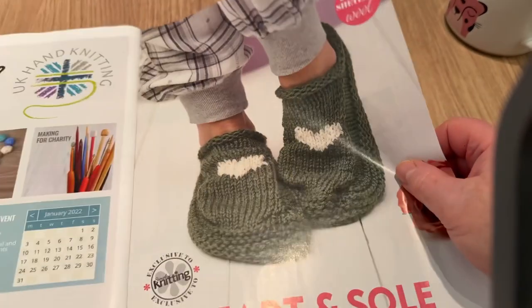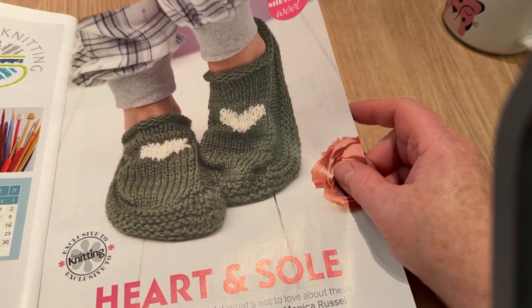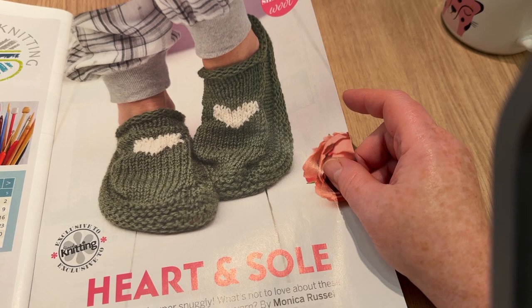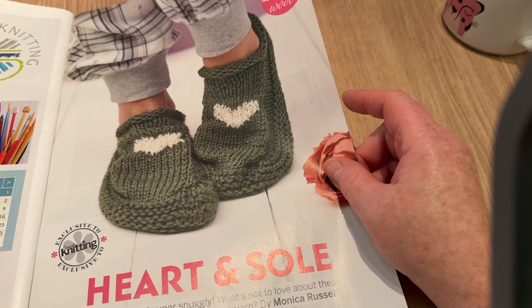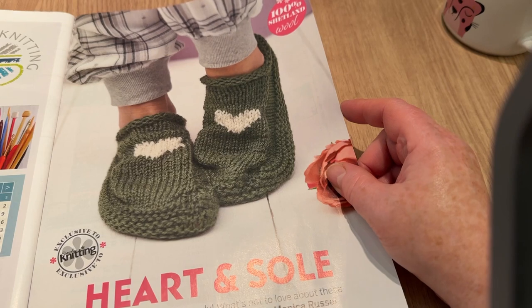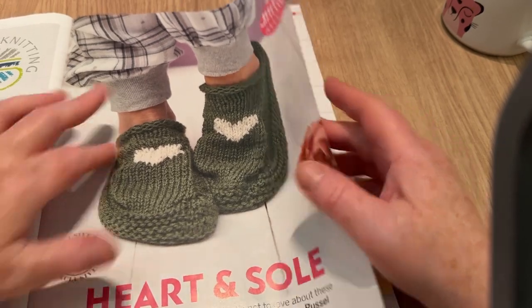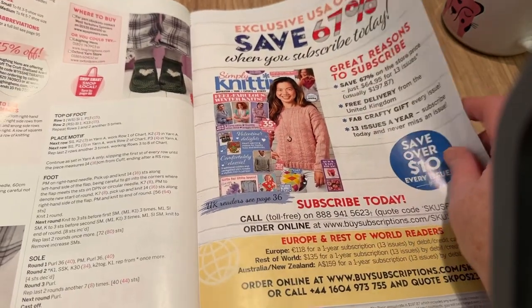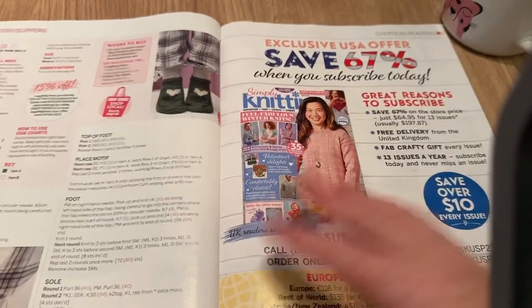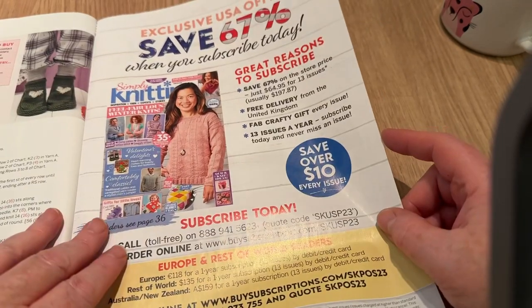We've got 'Heart and Soul' slippers — soft, slobby, and super snuggly cozy toes slippers in a warm Aran yarn by Monica Russell. They've got a little heart for Valentine's Day. I'm half tempted to make them, but I'd need non-slip soles. There's a cute little tiny chart — how cool is that!